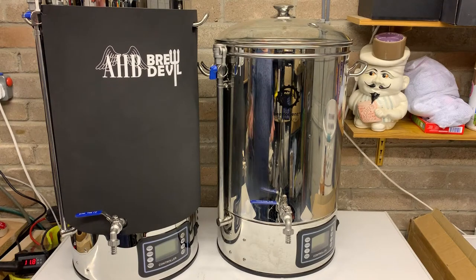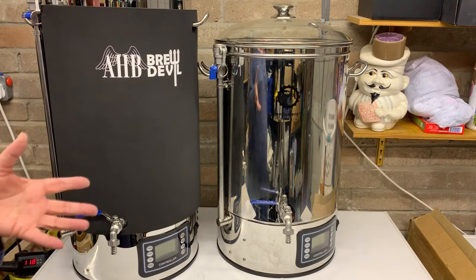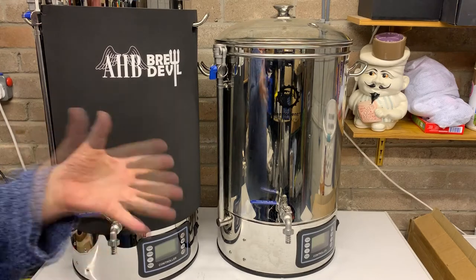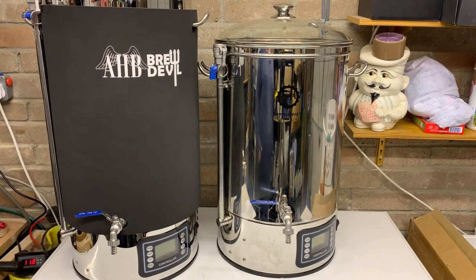Those of you that know me know I keg. I've got 19-litre corny kegs, so I like to get 23-ish litres into the fermenter. That way I get a full corny keg and a couple of bottles out of it, so I've got a couple of bottles to send out or whatever.